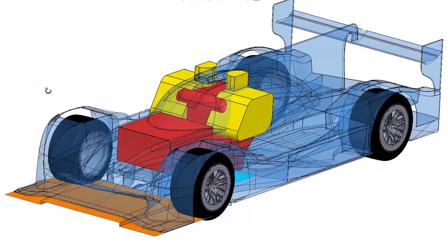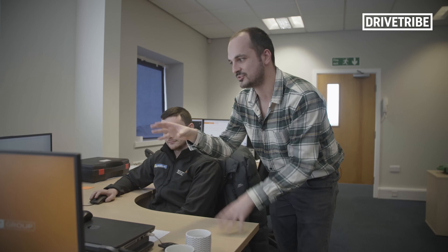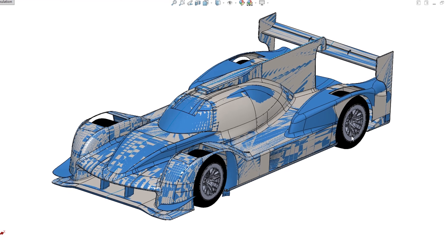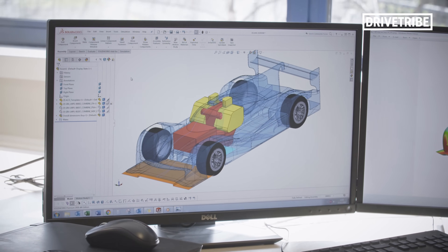So we've gone from the arty side and now we're getting stuck into the proper engineering. These are the CAD models that create the LMP1 car, and it's a very heavily regulated series. You basically start with a whole load of regulation hard points, which is why these cars all look quite similar. As your design engineer at Ginetta explains, you get the regulation templates and then shrink-wrap your bodywork around those templates, keeping it as tight as possible and maximizing the aerodynamic gains.